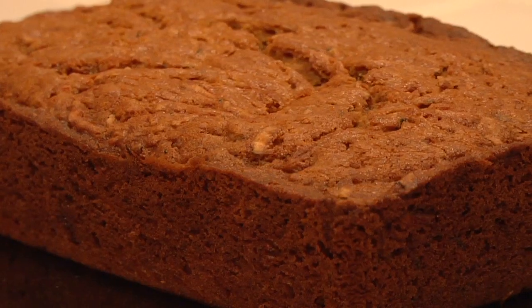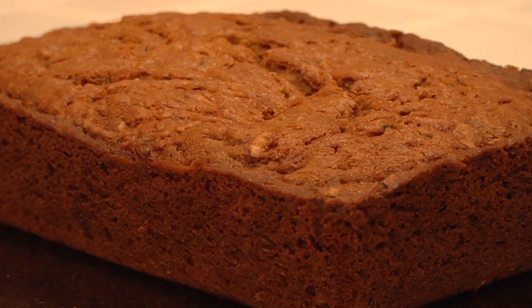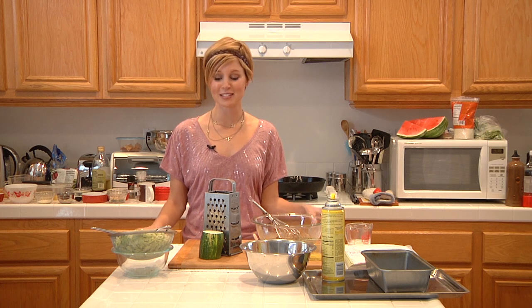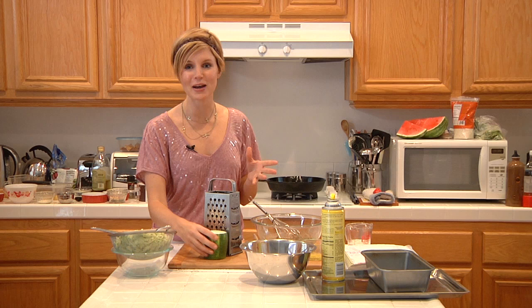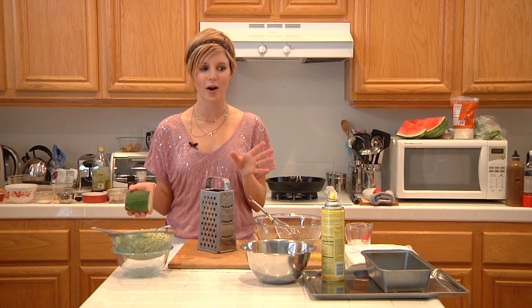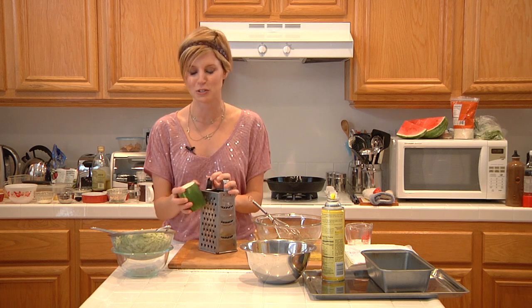Hi there, I'm Bonnie Muirhead with bonnieappetit.com and today I'm going to show you how to make zucchini bread. This is a great way to get rid of unwanted zucchini. When the summer season comes, we all have zucchini coming out of our ears. This bread freezes really well and it's always an appreciated gift if you want to give it to a neighbor.